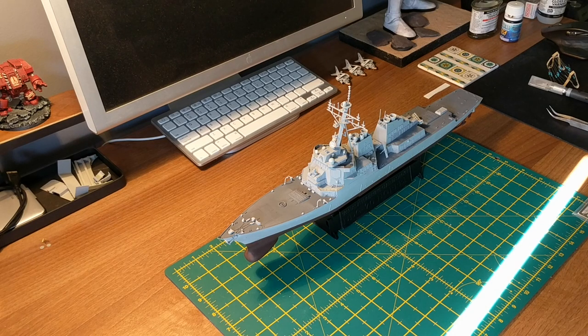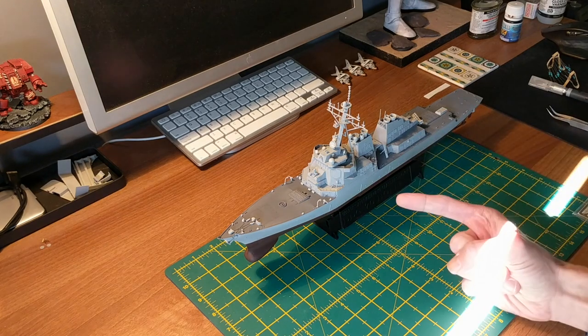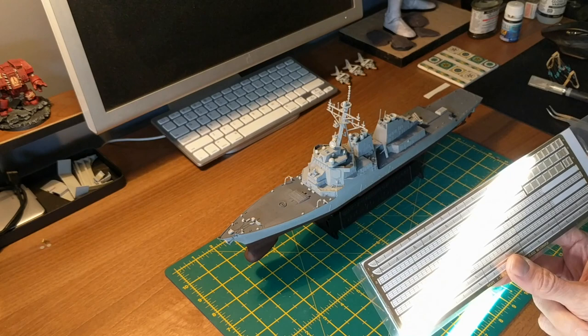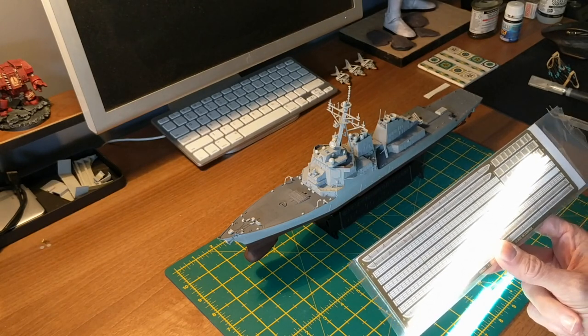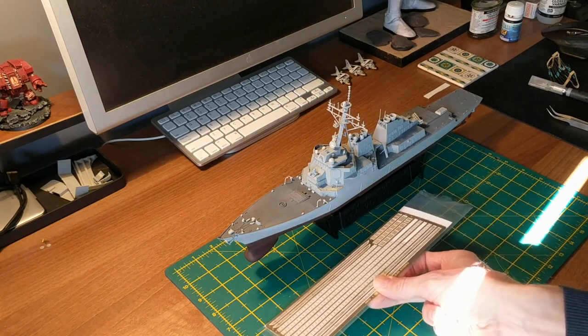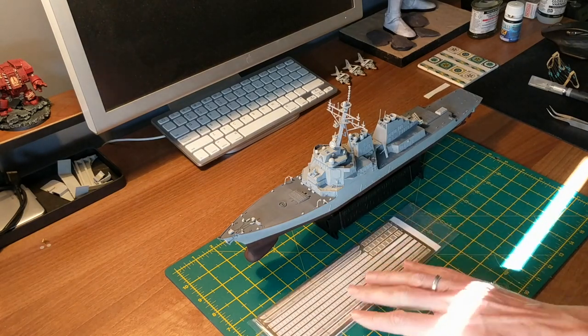So how exactly do you stick brass photo etch onto a plastic model? First off you need a few bits. You need a plastic model kit and you need photo etch to go with the model kit. This is the USS Hopper which I've been building in the background as a bit of a break. It comes with photo etch — you can either buy separate sets entirely or more generic ones, but this one came with the kit.